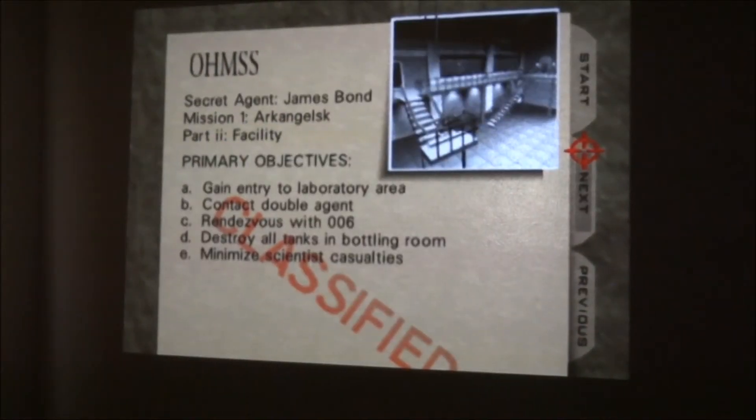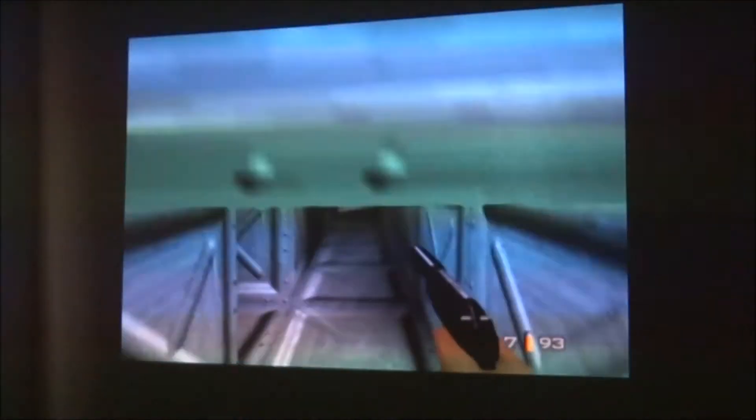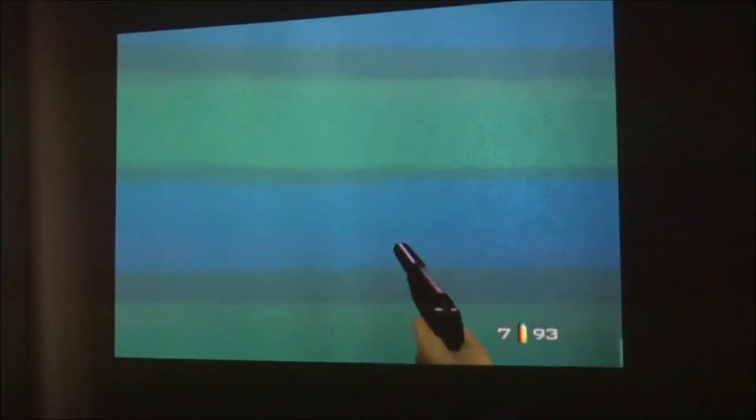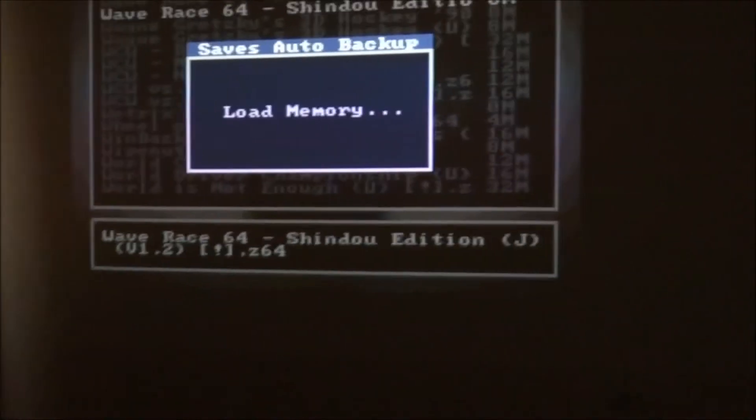Just to give you a quick preview of how it functions — it runs flawlessly. A lot of people may be skeptical of this device thinking it's a form of emulation, but in fact it's not. It's just the actual ROM file from the actual cartridge running through the N64 hardware, so it is no different than playing the actual cartridge. I'm showing you this on the projector that I have, because on my CRT TV a lot of lines were flashing across.